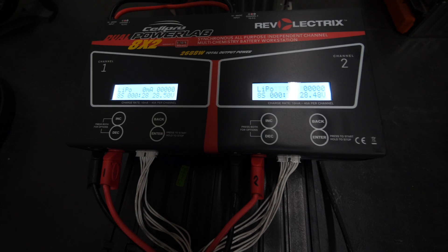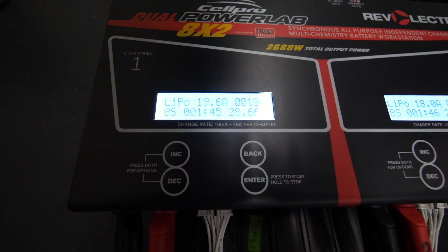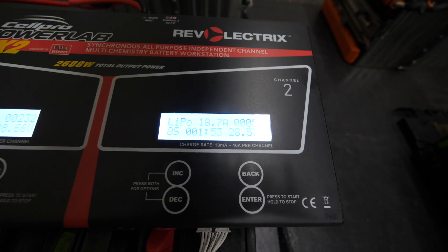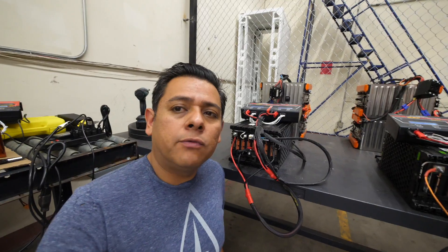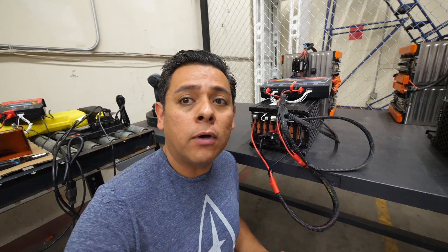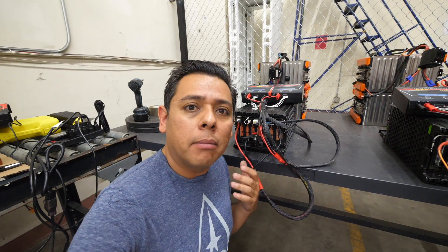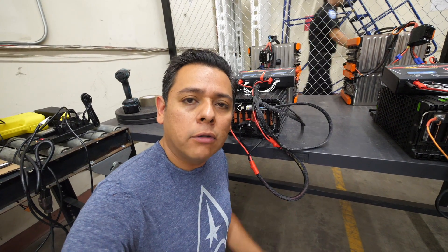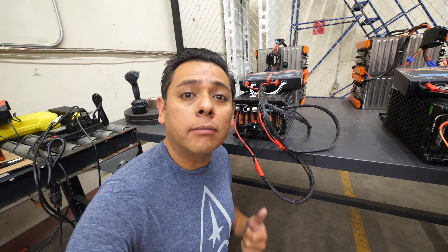Right now it's not doing anything — it's analyzing the battery, and then after about a minute it'll start transferring power either into or out of the battery. After about a minute it started putting about 20 amps into the battery, and this unit on the other side is putting 18.9 amps in. So here's what we're doing: we're essentially cycling them at least once, so we can get a reading on how much energy you're able to store in them. You do that by discharging them all the way to the bottom, charging them all the way to the top, then discharging again — and you measure the energy that came out.